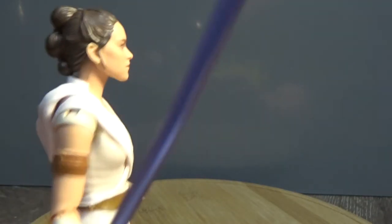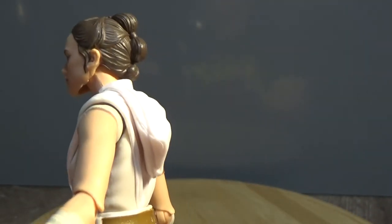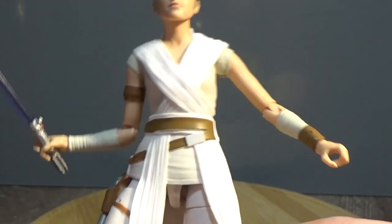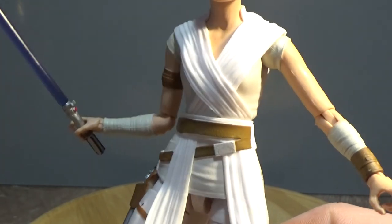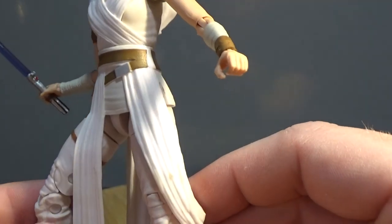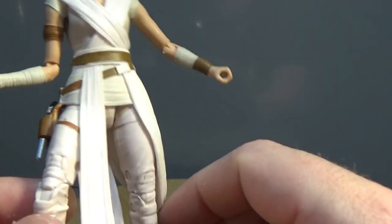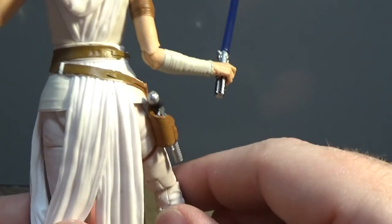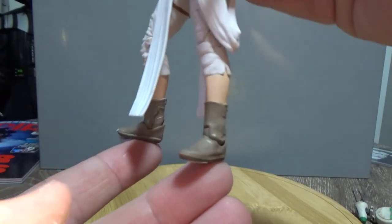I'm happy with the way it is on this figure. The hairstyle is slightly reminiscent of her Force Awakens look with a little bit different — it is just a classic Rey look and it looks really nice. I do like the more white to her outfit; I think that's a good look. Unfortunately, there's nowhere to peg her lightsaber hilt on her belt when you take the blade out — there's nowhere to hang that on her belt.